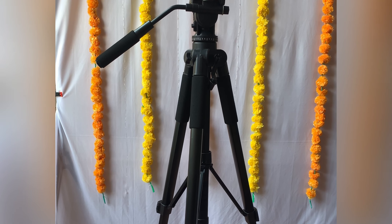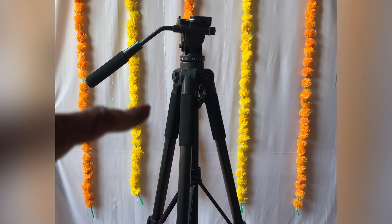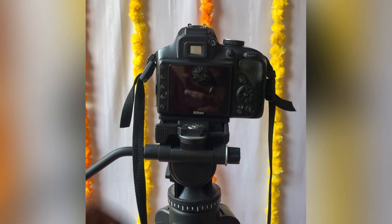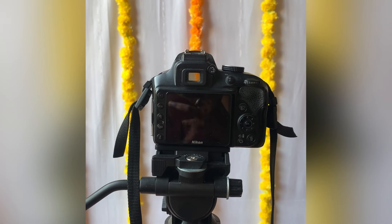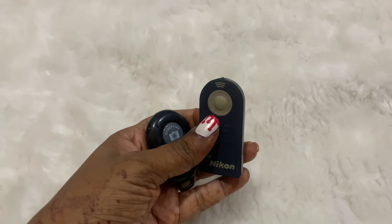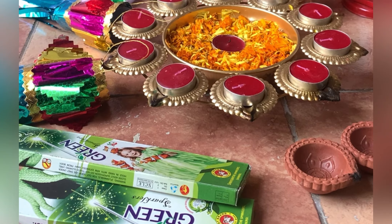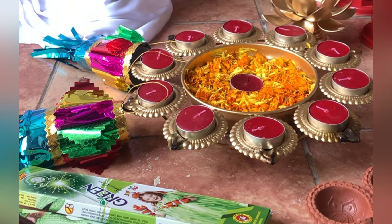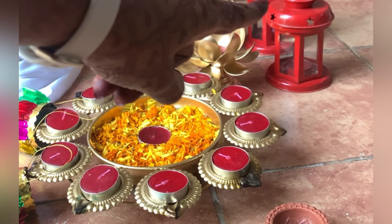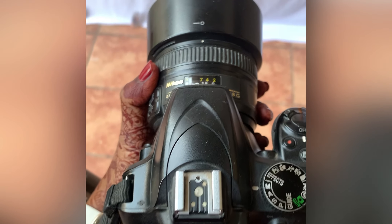The second thing we need is a tripod, because we definitely cannot do a photo shoot holding a mobile in our hand. A tripod works for both camera and mobile. Next, we need a device — camera or mobile. After that, we need a remote control to click photos. There are camera remotes as well as mobile remotes — I'll share the link in the description. We can also add props depending on the occasion, be it a festival, birthday, or party.